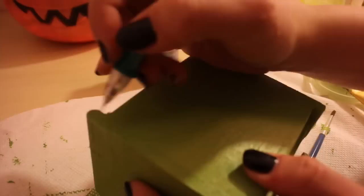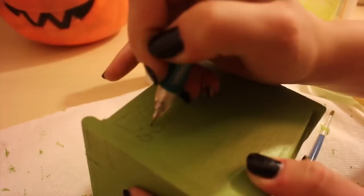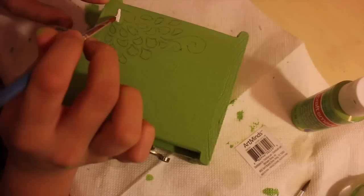Now you're going to take a pencil, marker, or whatever you want and draw some designs on the box to decorate it. If you don't want to draw, you can always get a photo, picture, or find something online to glue on. We decided to draw it and then fill it in with paint.